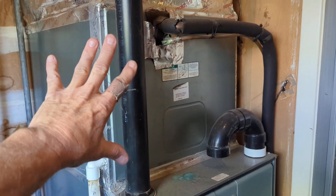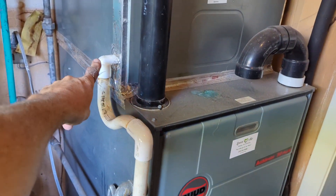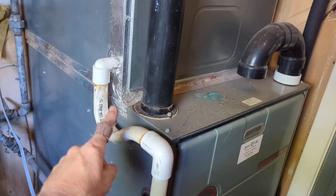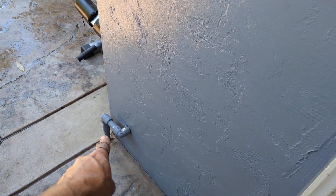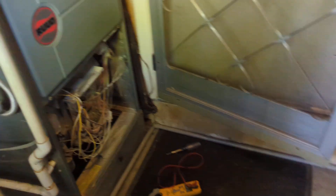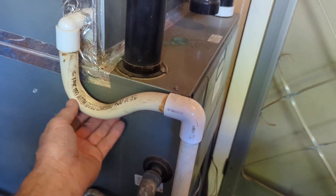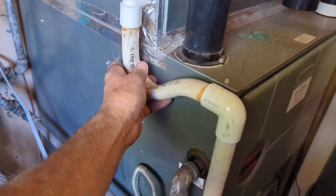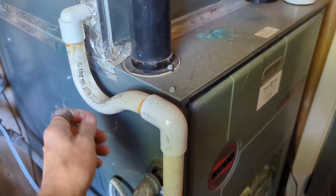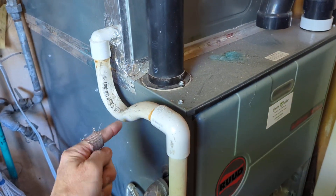If you look here, you got your indoor evap coil that drains whenever your AC is running, and then it goes through this trap, then it goes down and it goes outside. Now if you notice, there's no way to clean this out because sometimes debris will get in here and it'll harden over time and cause other issues. You should have a tee right here so that way you can shove a vacuum up here and vacuum out these lines.